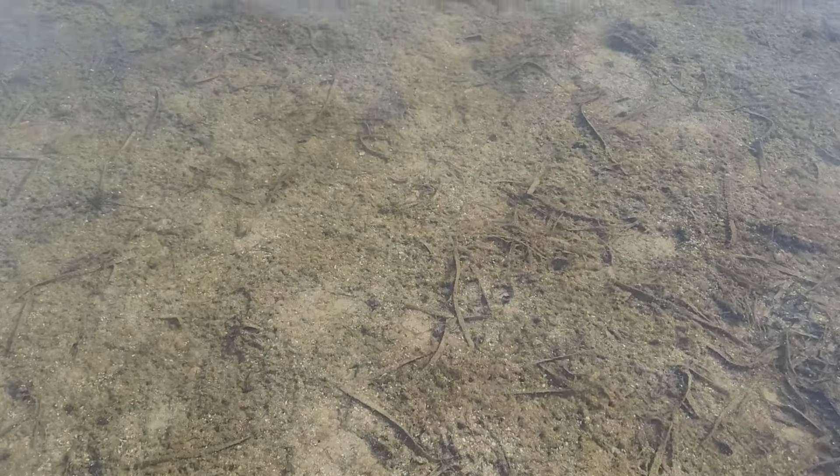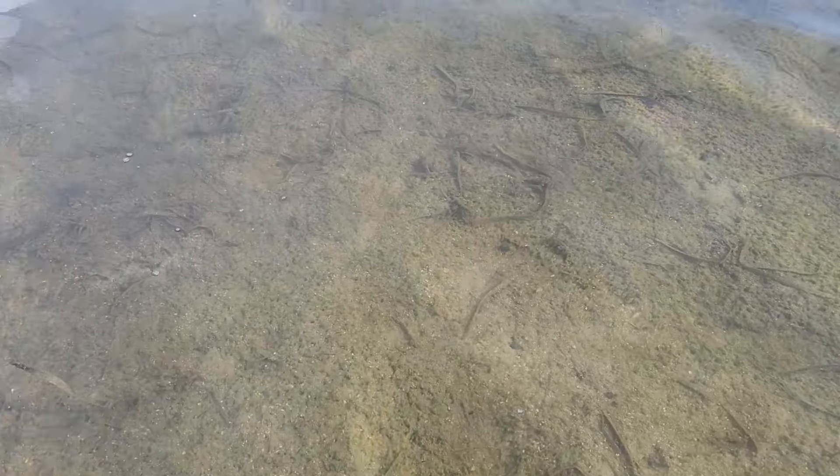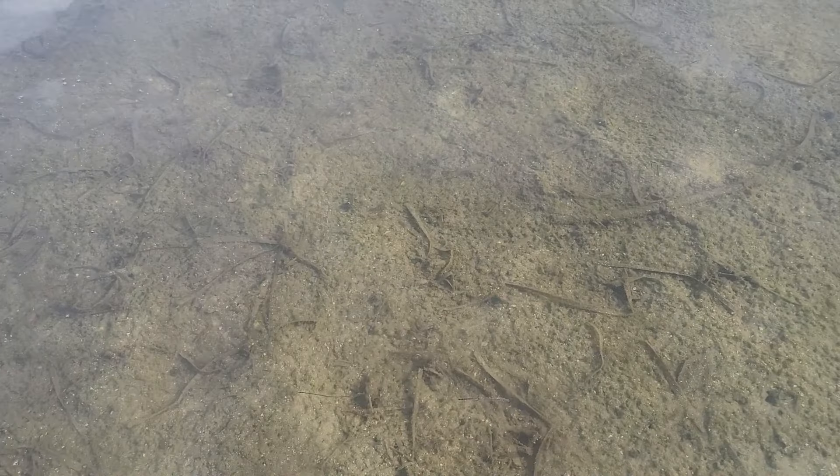In my opinion, mojarra is one of the baitfish that's a little difficult to catch because they're scattered instead of congregating like other fish. So one cast might catch you one or two, maybe if you're lucky five or ten. So we need to chum.